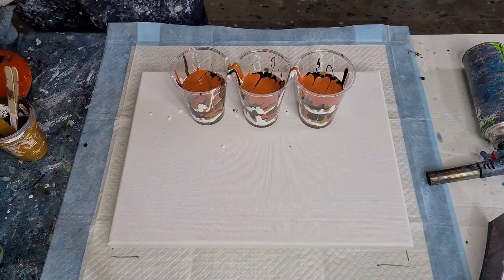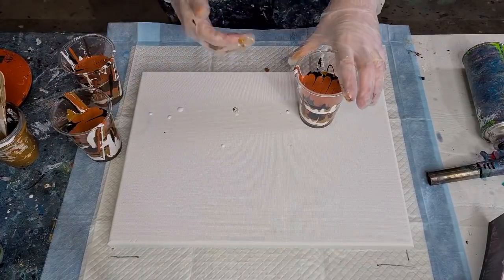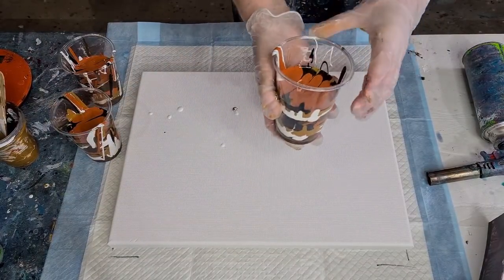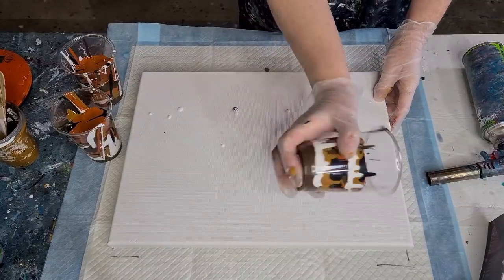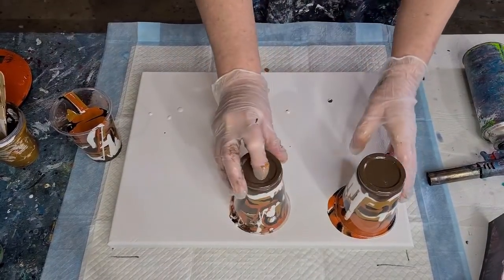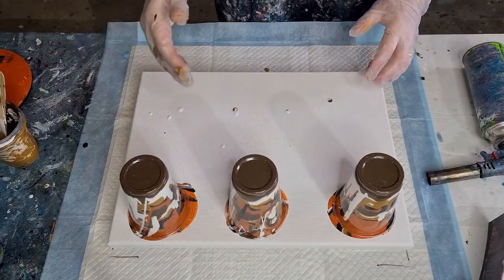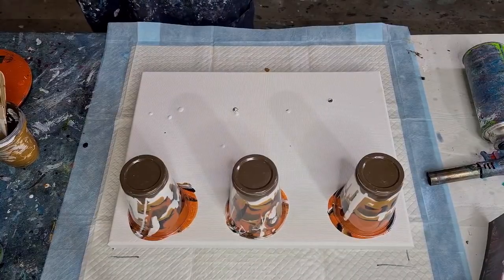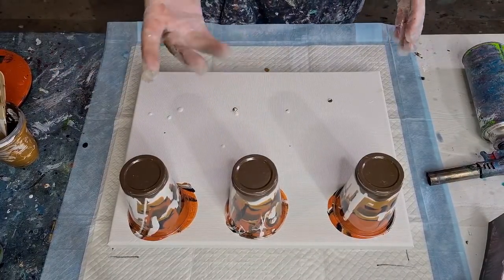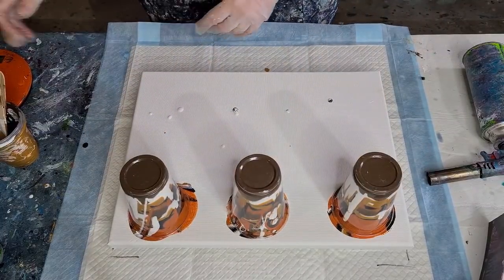Here we go — we're going to flip. As I said in a previous video, if you're not confident with flipping, put some water in a cup and go practice flipping half a cup of water in the kitchen, maybe over the sink or on the draining board. That way you won't make a huge mess everywhere.